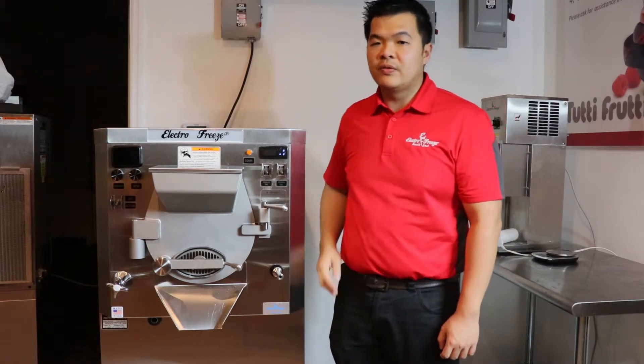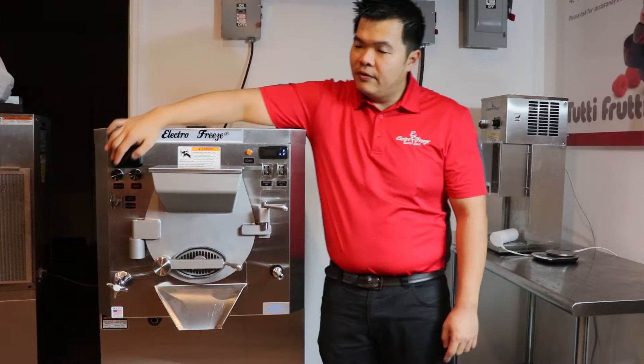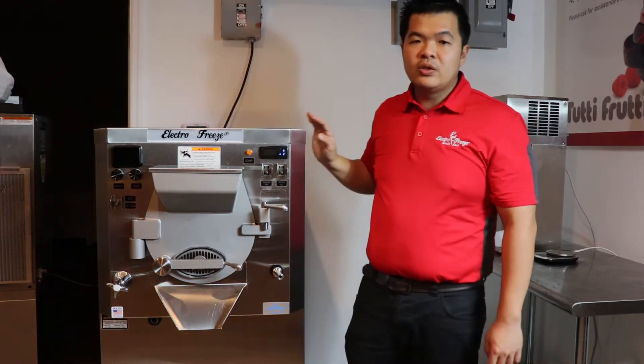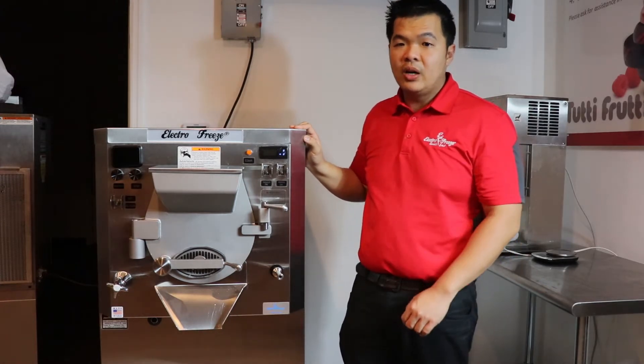Our 3-gallon batch freezer features viscosity control and variable motor speed controls. Our viscosity control allows you to never over-freeze your product. Once your product reaches the right thickness, the batch freezer will automatically shut off.